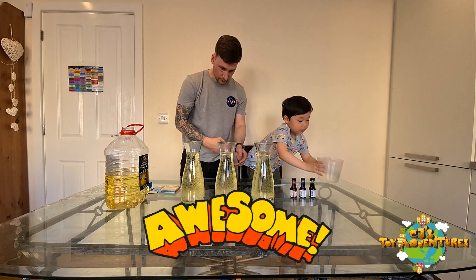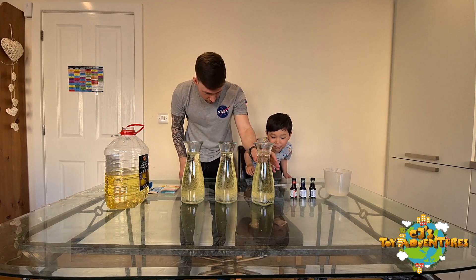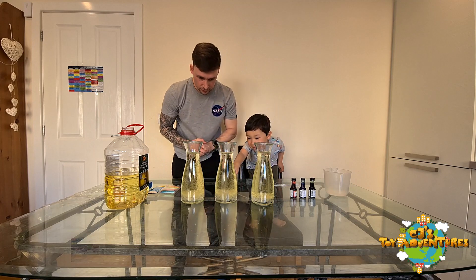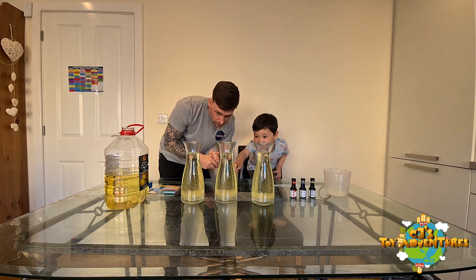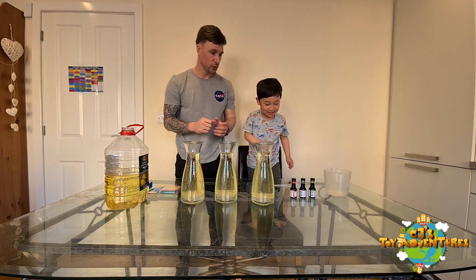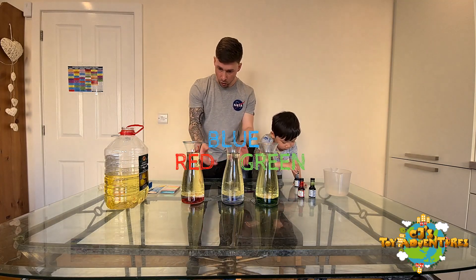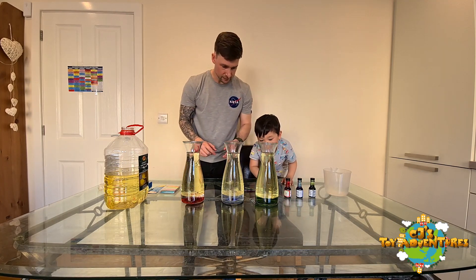Awesome! Wow, look at all that! So as you can see, the water's gone to the bottom, and that's because water and oil don't mix together. So what do we do next CJ? Okay, so which one will we do first? The green one. So as you can see guys, all the food coloring and water sits at the bottom. Once all that's gone to the bottom, that's it — wow!